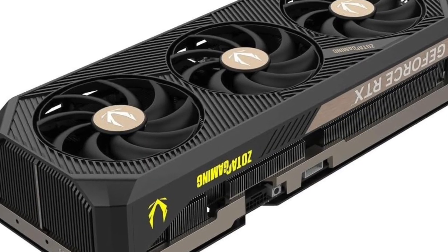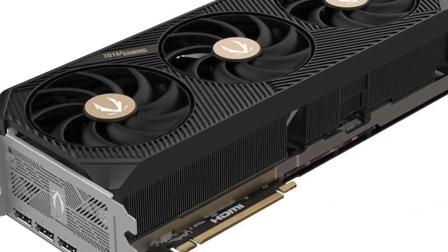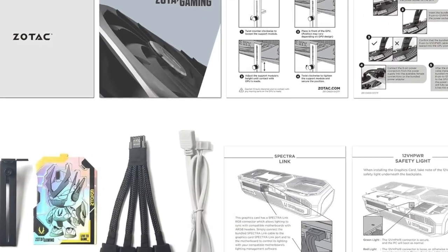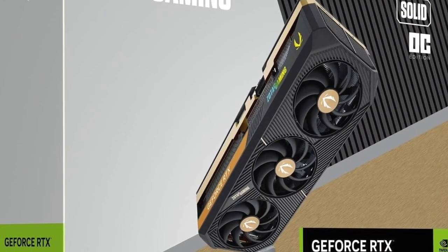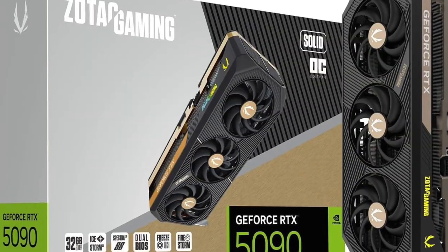This isn't just any GPU. With 32GB of next-gen GDDR7 memory, the Zotac RTX 5090 Solid OC gives you massive memory bandwidth and lightning-fast responsiveness, perfect for handling 4K and even 8K content creation.